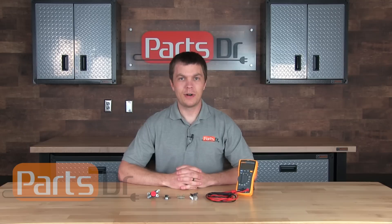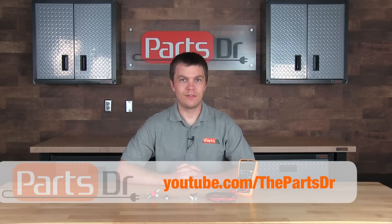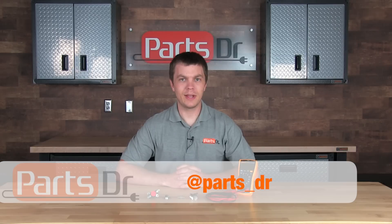If you find that you have a bad thermal fuse and you need to purchase a new one, you can purchase one from our online store by clicking the link in the description below. Please subscribe to our YouTube channel for more appliance repair videos, and if you found this video helpful, please click the thumbs up button below. You can also stay up to date by liking us on our Facebook page and following us on Twitter.